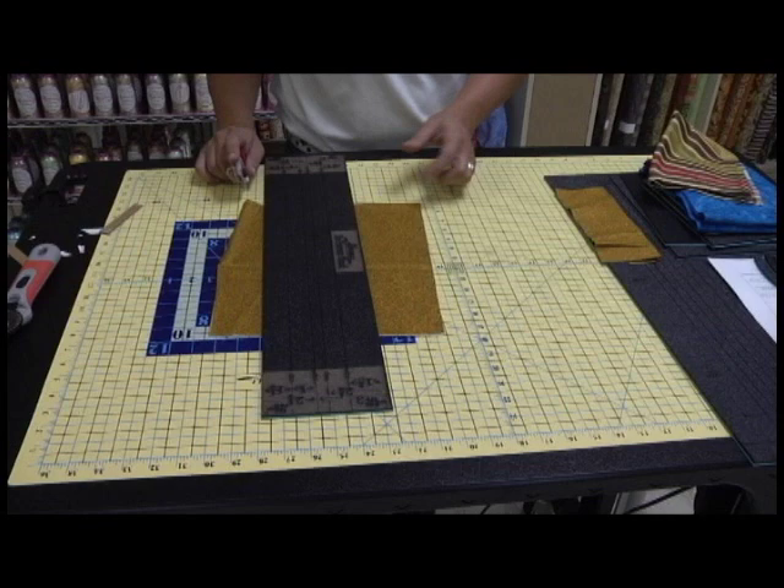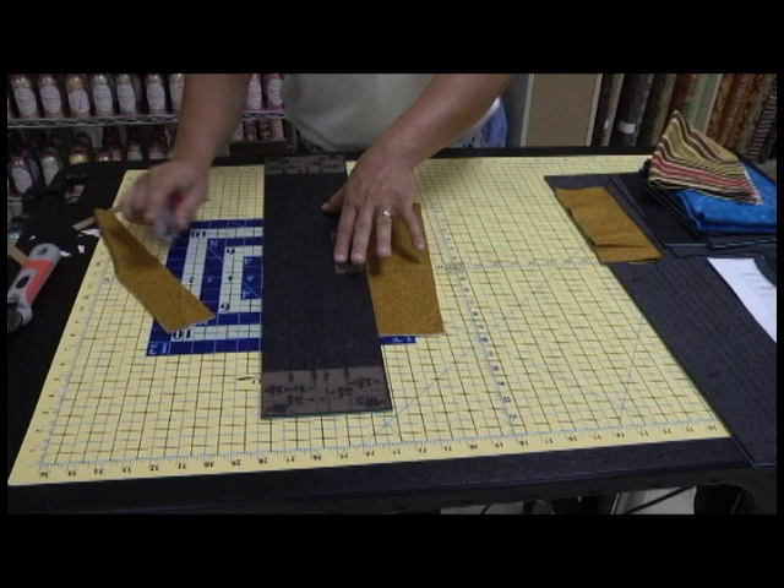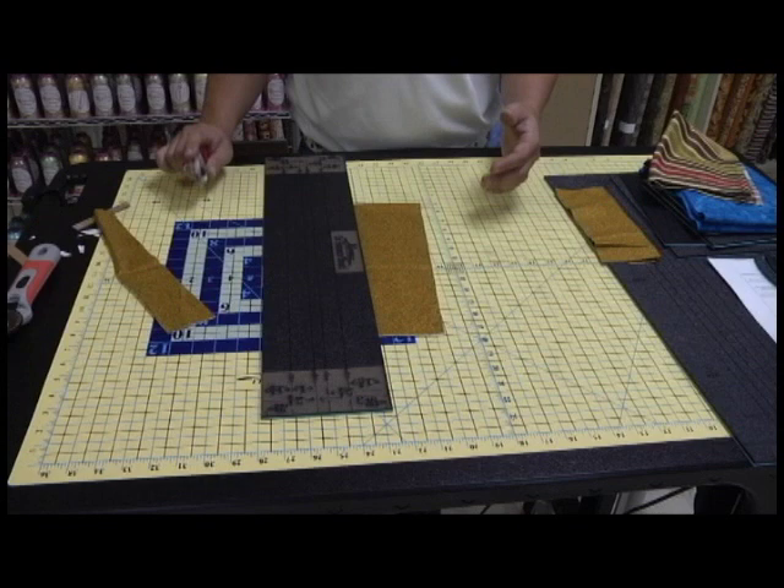It takes very, very little pressure to hold this ruler. So even if there's fabric under it, I can take this and actually cut towards my ruler. Look at the perfect straight cut with no strands left every single time I cut. Time in and time out, I always get a perfect cut.